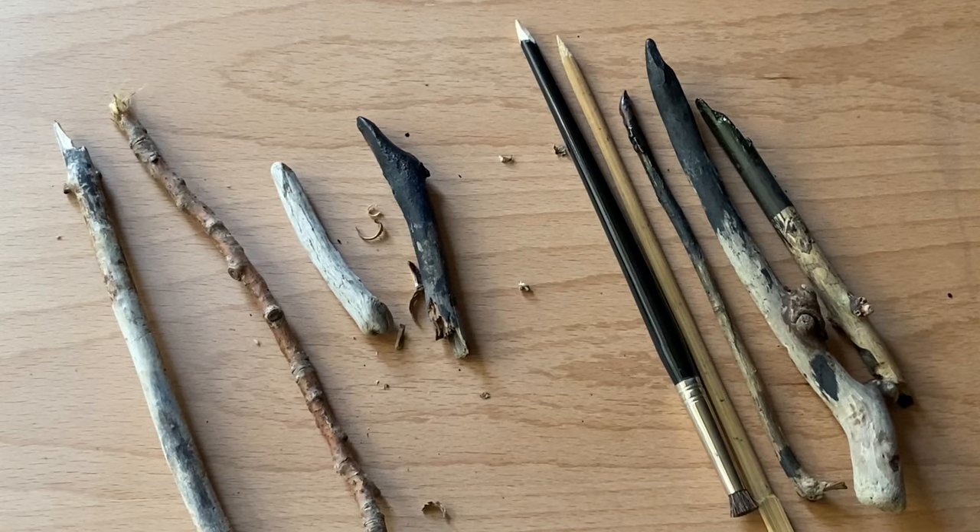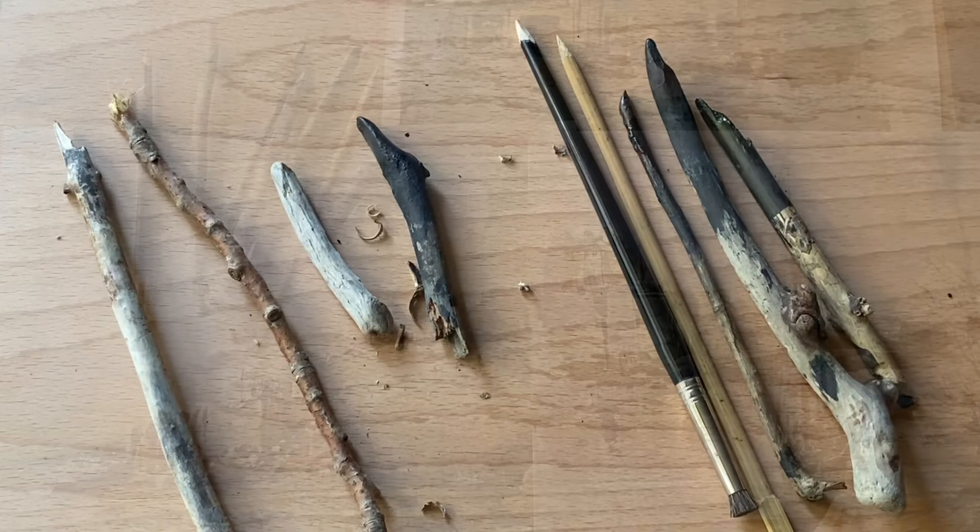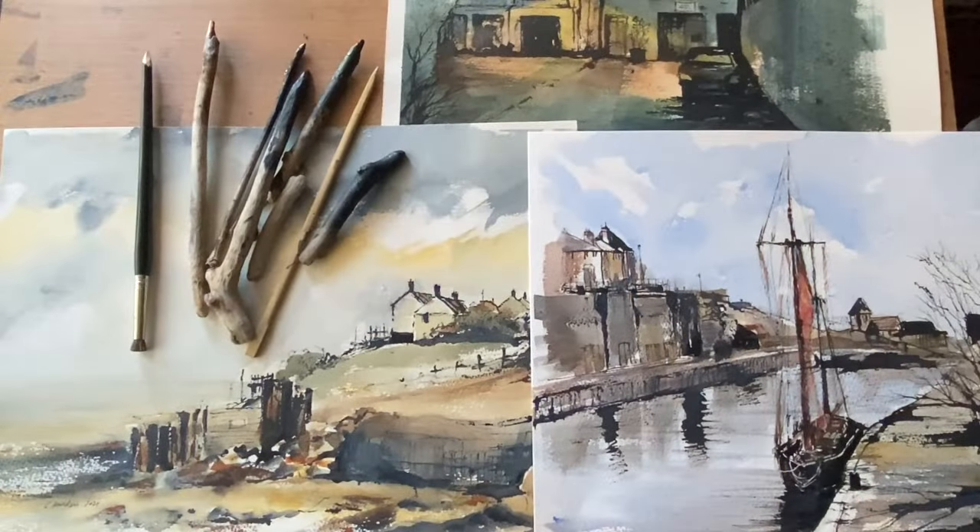Anyway, that's my stick pens. I hope you like them — really easy to make, lots of fun to use, but above all incredible for mark making. Do please let me know in the comments if you'd like me to do some line and wash paintings using my stick pens, and I shall really look forward to sharing some of my process and techniques. It's so much fun and I really like the expressive quality of the line, so I look forward to hearing from you.